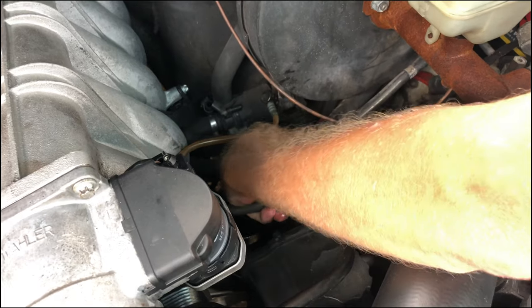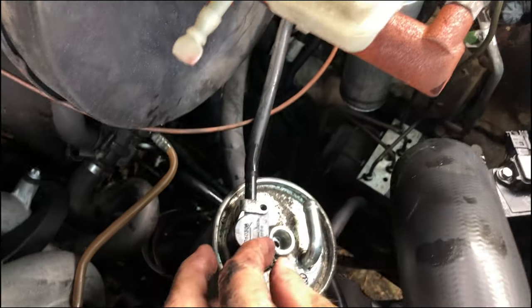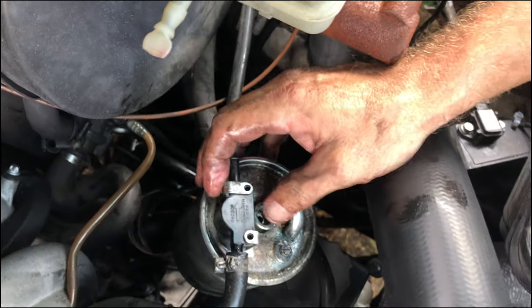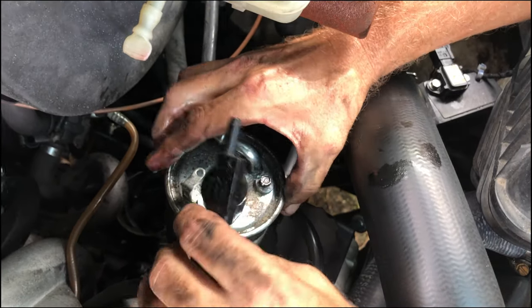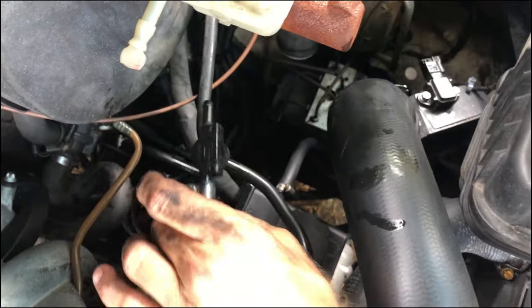Now we've got one more hose clamp. We're going to rotate it about that much and pop — she comes out.